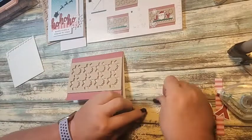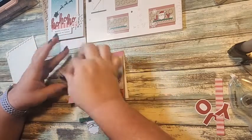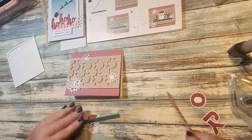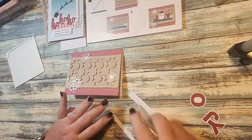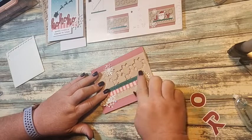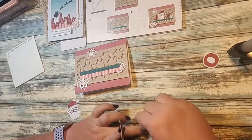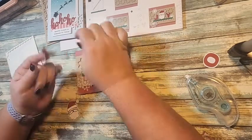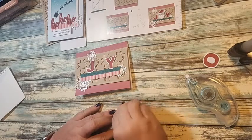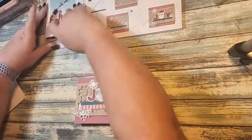Now we can start layering. We'll start with our snowflakes — one up here, one down here, and one up top. Next we're going to do our two strips: the red one goes first, then we come up a little bit with our green. I'm just using adhesive for these. Then I'll pop up the Santa head. We're using Santa as the 'Y' in 'Joy.' There we go — a little Santa on there, and that is our three Paper Pumpkin cards!